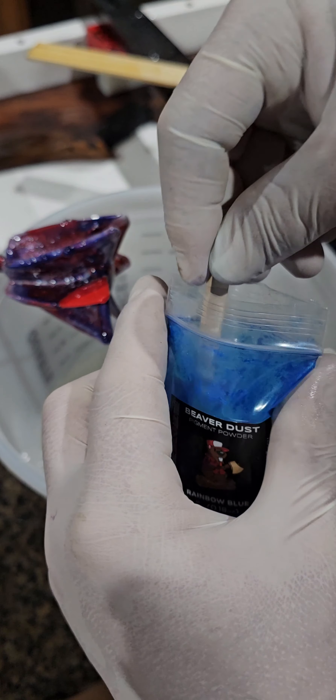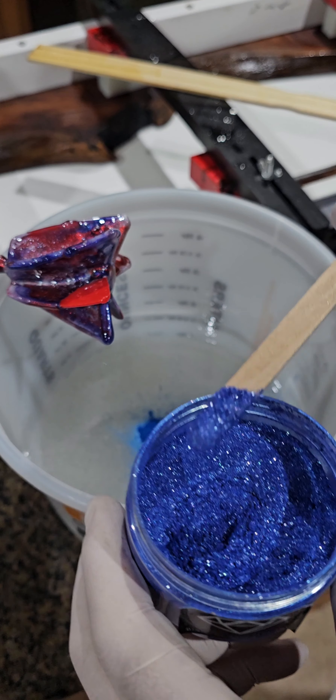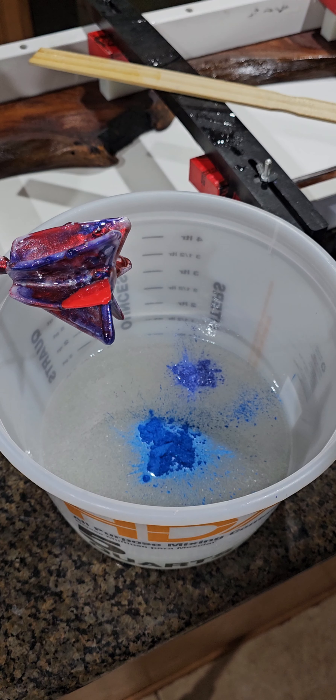First up we're going with Rainbow Blue — I like this blue, it's real bright, it pops. I put that in there. I don't want to do as much of the Deep Blue Sea because it overpowered and darkened the blue, so we're going to go with just a little bit right there. We'll mix all this up and see what it looks like — if I like it I'll run with it, but if I want another color we'll add that.